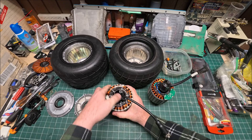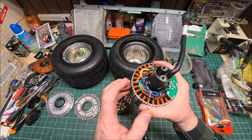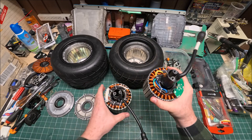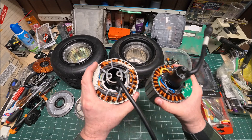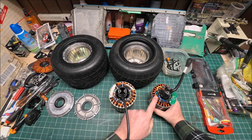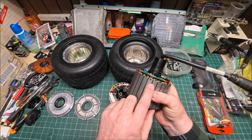Speaking about phase wires, the GT's are probably 14 gauge or so, with insulation that looks slightly thicker than on the Super Flux. But like I said, they're probably both 14 gauge wire.